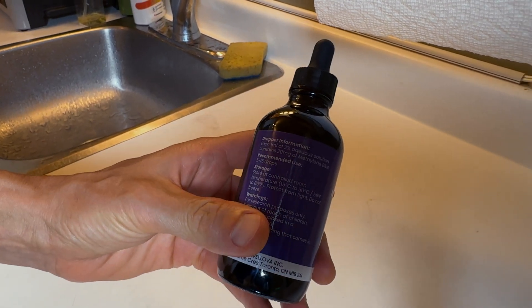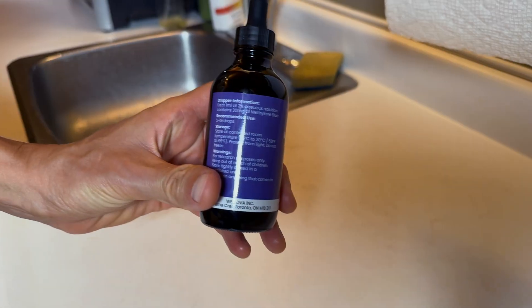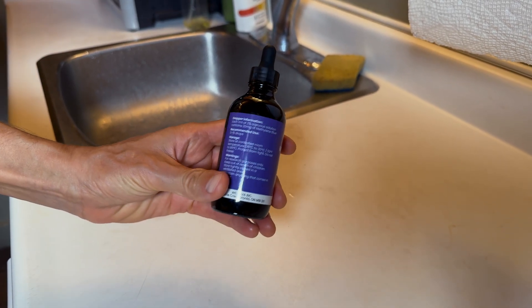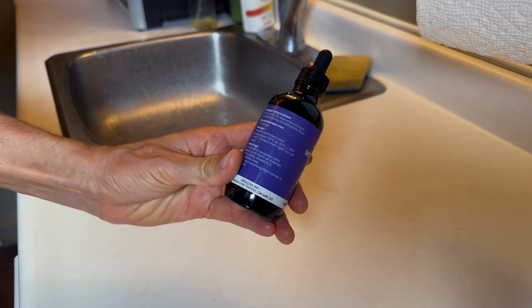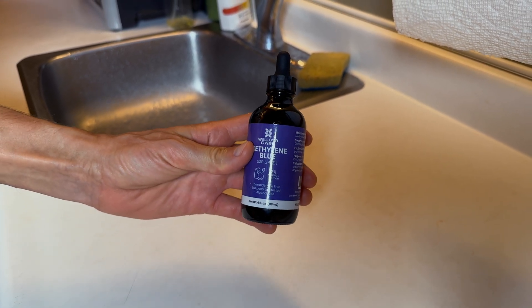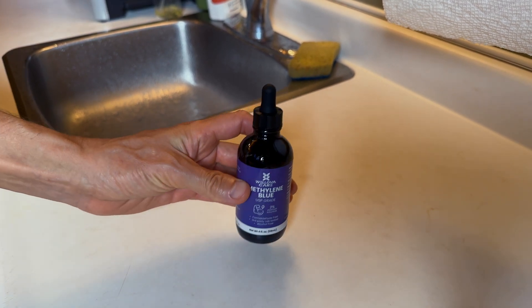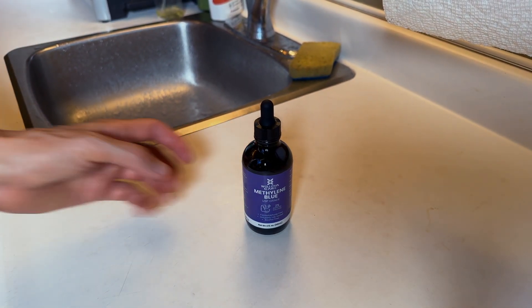This is a higher concentrated methylene blue than you'd normally find. As for the benefits, you'll have to research that yourself, but this is the way I prepare it.